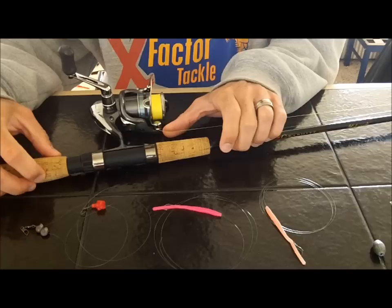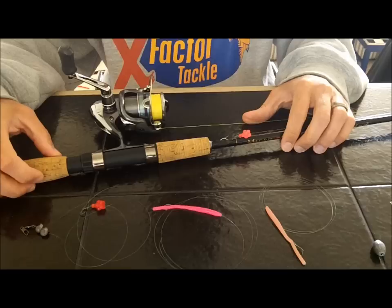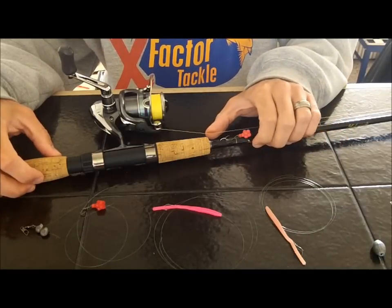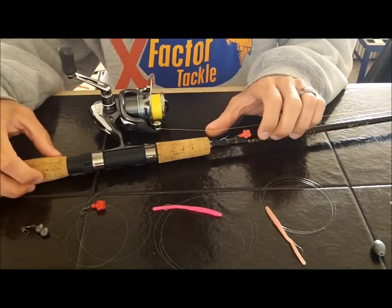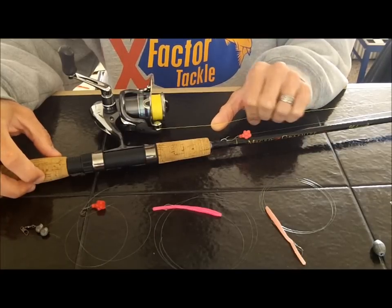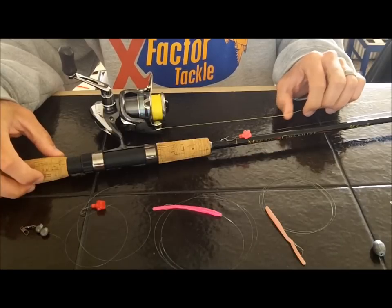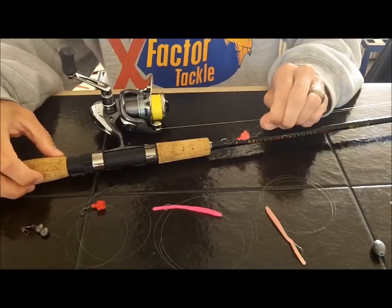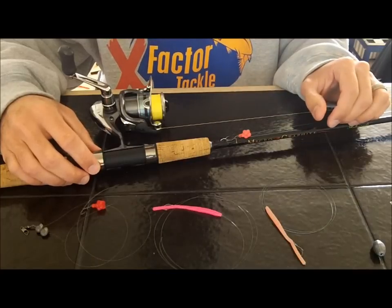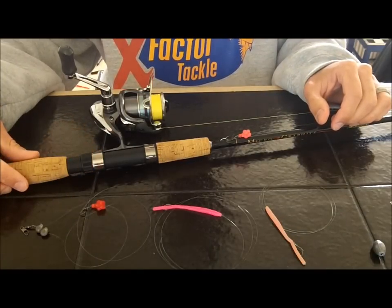You can use these cheap fishing rods and catch just as many fish as with a high-dollar rod. If you can afford a high-dollar rod, it's always nice to have, but if you fish for many different kinds of fish that put up a fight, you'd probably spend ten thousand dollars on high-dollar rods. So you don't have to have one — use that finger trick and you'll catch a lot of fish and have fun doing it. Thanks for watching.